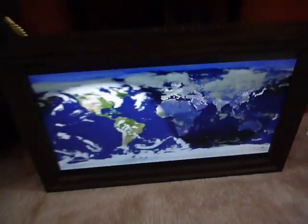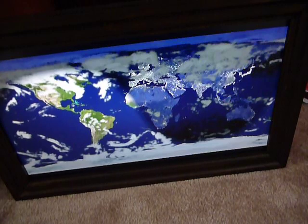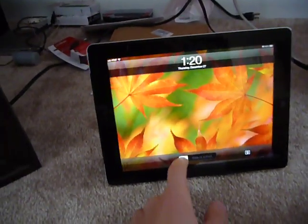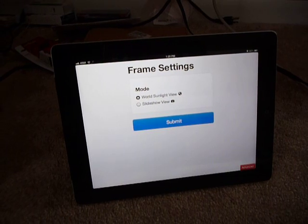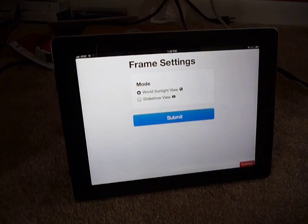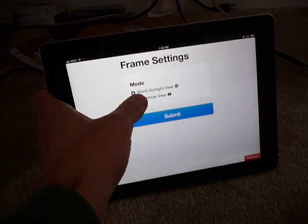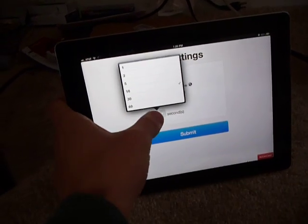This has one extra neat trick in that it doesn't just do the world sunlight view — I figured that would be kind of boring if it only did one thing. If I go to my iPad and open the Frame Settings app, it's got two options: world sunlight view and slideshow view. Slideshow view puts it into a mode like any other digital picture frame, except it's a very large one compared to the 8-inch or 4-inch frames you can get at the store.